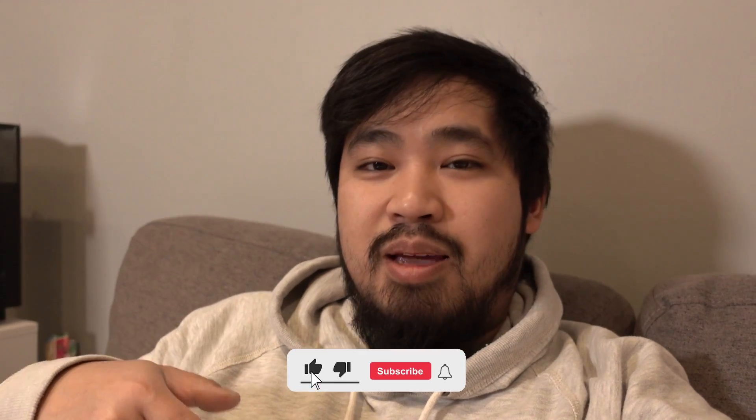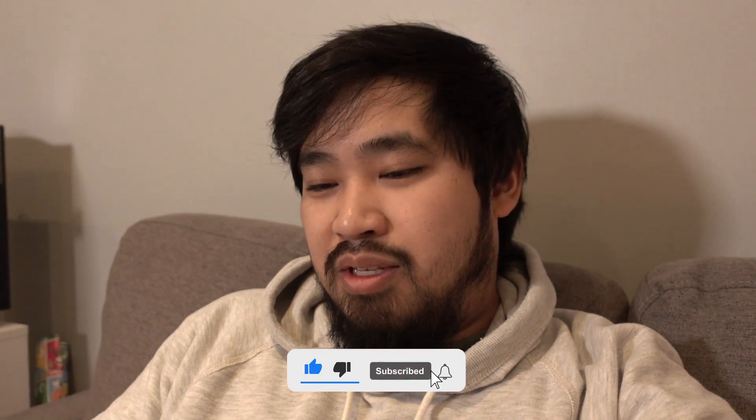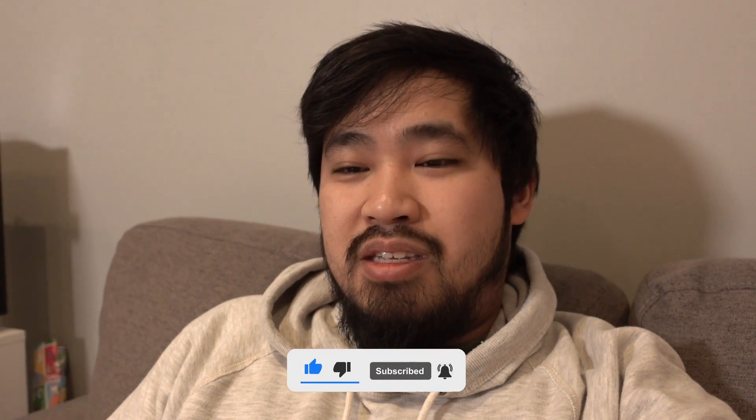My channel isn't just based on woodworking — I also have 3D printing and automotive content. But this is where I wanted to start. If you enjoy this kind of stuff, please consider subscribing because I have a lot of plans for this channel. Hitting the like button really helps the algorithm push the videos.